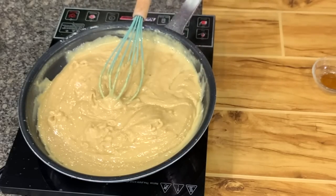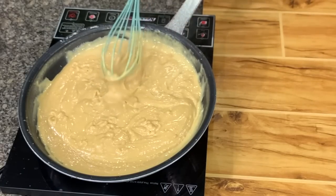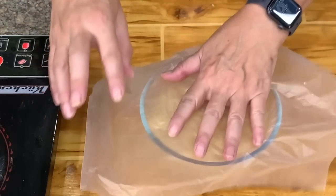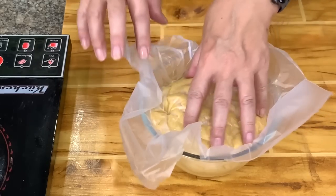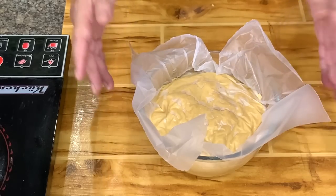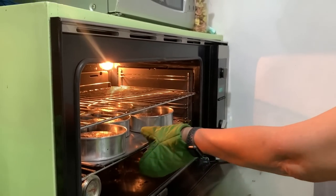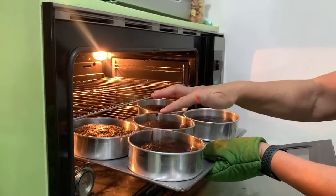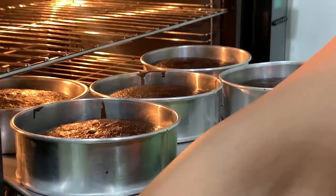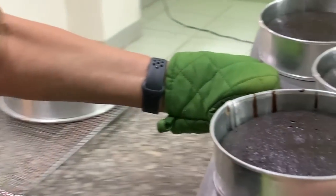Transfer the filling to another container and put plastic wrap on top, making sure it touches the filling. You can cool this in an ice bath or put it in the refrigerator and keep it chilled until you're ready to use it. The brigadeiro cake is done — you can use a cake tester to check. Remove it from the oven and put it on a cake rack to cool.